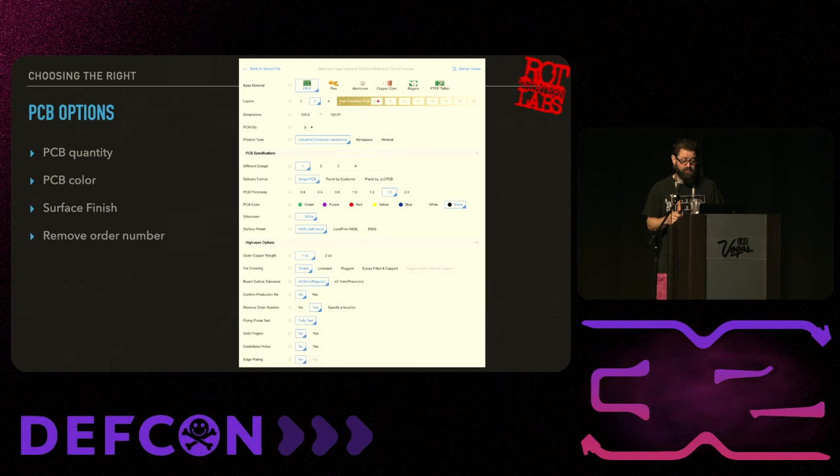The last thing you need to check is Remove Order Number. They do not click yes by default - the default is no, and they'll print your PCB batch number directly on the badge, dead center front and center. The reason is so you can reorder that exact batch later. Just check that box. It adds about $1.50 to remove the order number from your badge - it's worth it. Just do it.